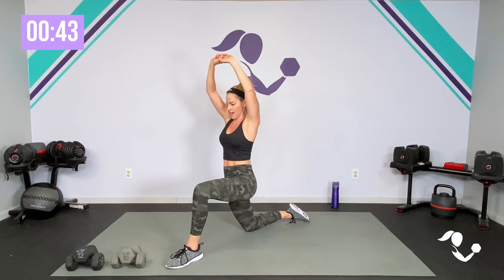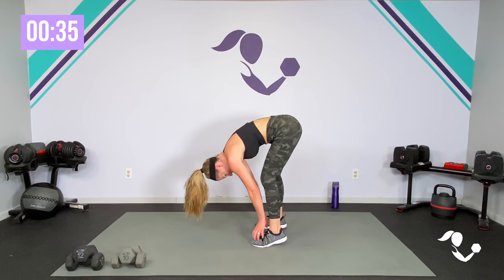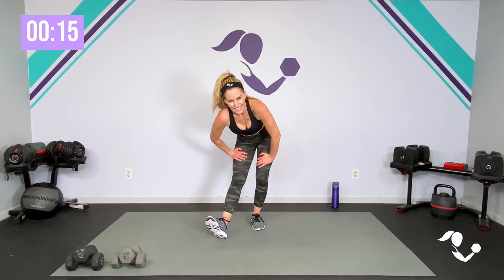Bring it here, roll back onto your feet, pedal those feet right here. Let your head and neck relax. Slowly roll it up, reach it here, grab behind. Nice work, team. Let's get one little hamstring stretch. Don't forget to like this video and let me know if you like this format in the comments.